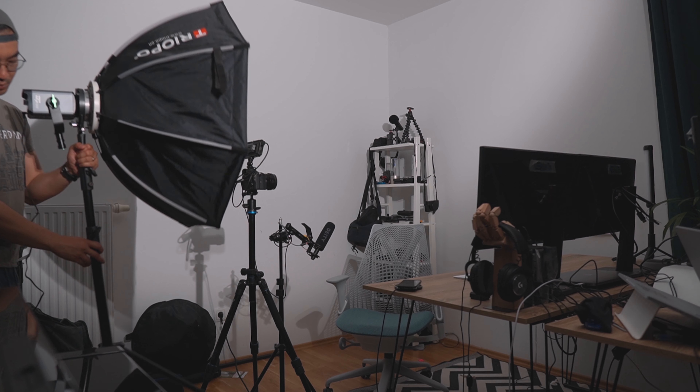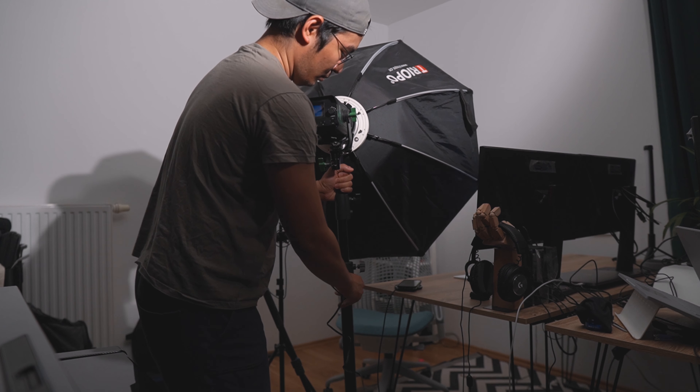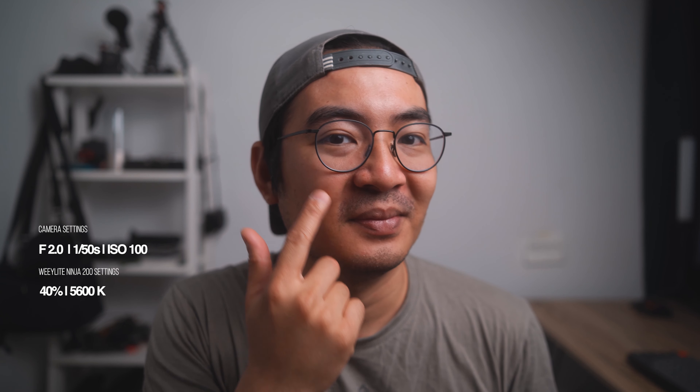The next lighting technique is called Rembrandt lighting and it's a lighting technique popularized by my uncle Rembrandt. This is a standard lighting technique used for photography and cinematography. It's so popular, in fact, that a lot of the creators here on YouTube that you see doing lighting setups use this style. This is my favorite setup because it's a little bit more of a moody image and you do this by moving the light towards the side about 45 degrees and raising the light a little bit higher so that you get that triangle on your face.